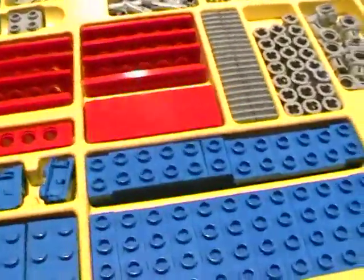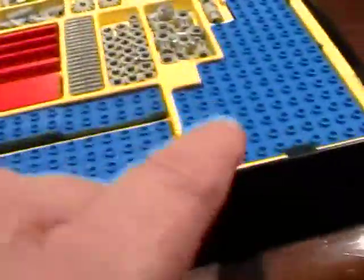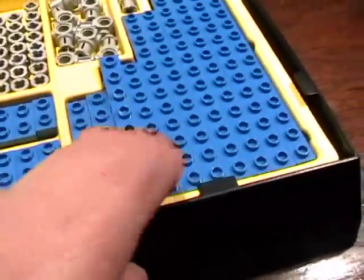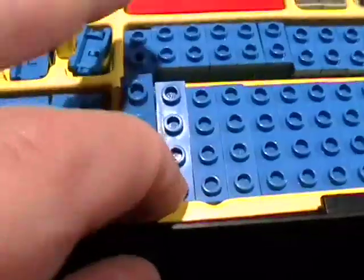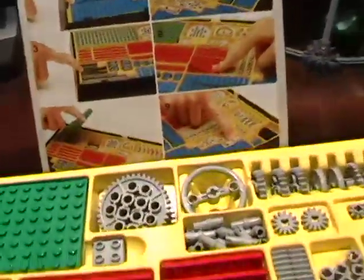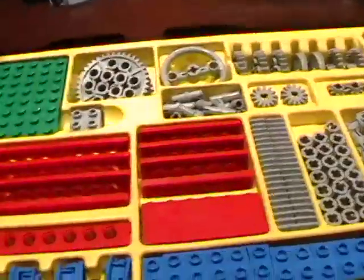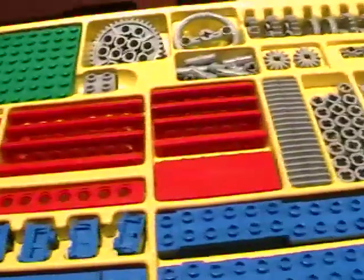It allows the child to learn order and organization in their building. On the back they show you how to pull out the Lucite cover, how to tip up — they don't hinge but they kind of tip up, so if you want to get one out you just put your finger down there and it pops up. Everything has its place, everything is organized.